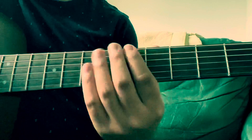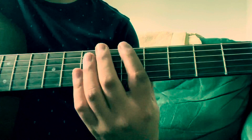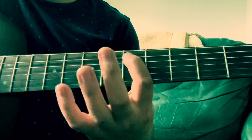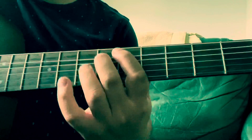So the riff starts on the fifth fret, which is A, and then we jump up to the octave. So A, then we play the fifth fret, D, and that little bluesy note right there on the sixth fret.